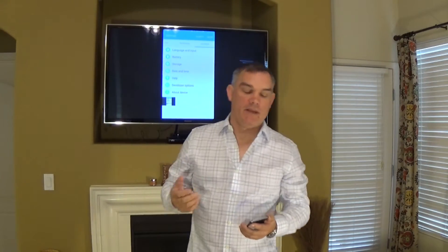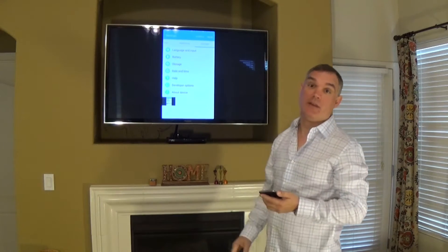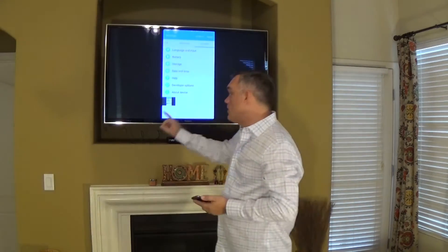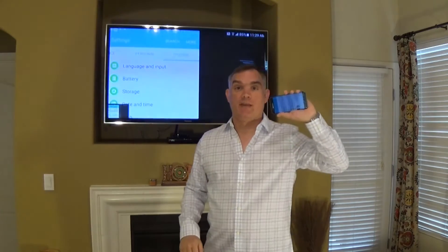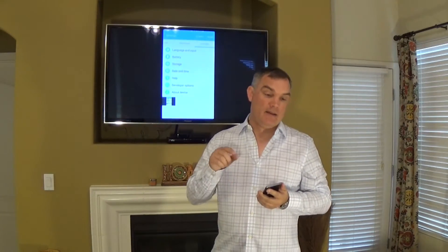Hello everyone. This video is about how to set up your Samsung device to work and actually cast to a television via Chromecast. The first thing you want to do is make sure that Chromecast and your Samsung phone are actually on the same network. That's the very first thing.